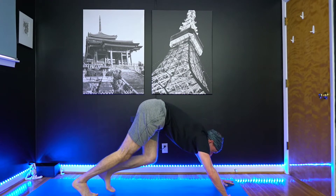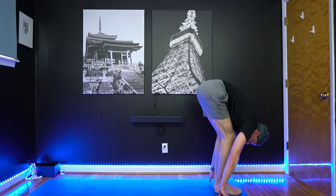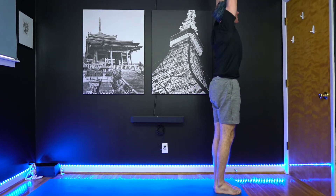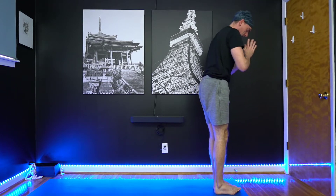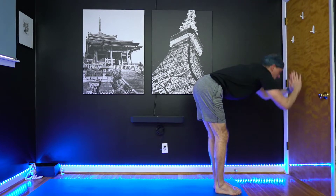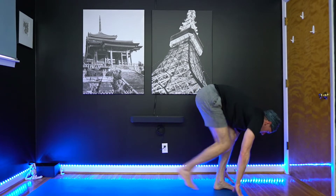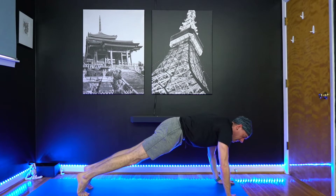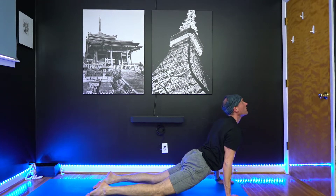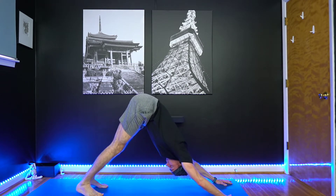Bend your knees, look forward. Step the feet up. Lengthen, look up. Fold forward, exhale. Inhale, arms back up. Exhale, hands to center. A couple more of those. Inhale, lift the arms. Exhale, fold down. Inhale, lengthen. Exhale, step to plank. You can modify plank by taking the knees to your mat. Lower down again. Upward facing, look up. And Downward Dog, exhale.